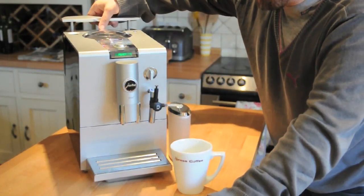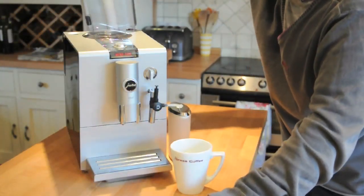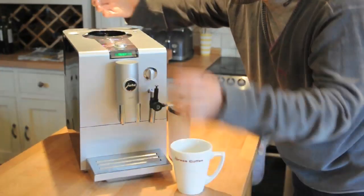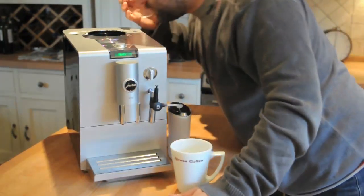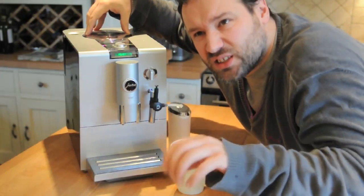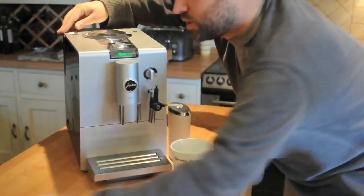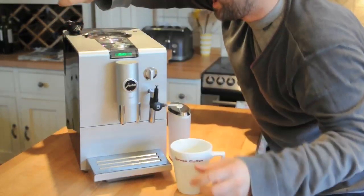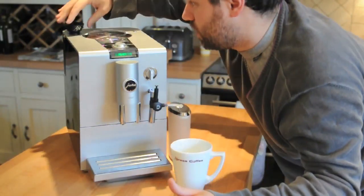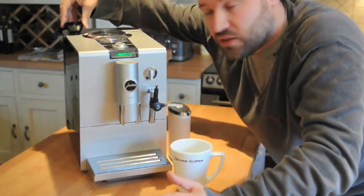The water goes in the back here in a very nice little water container which has the filtration built in. The coffee beans go into the top — just empty the bag in there. If you want to use powder, say you want to alternate — tonight after 6 o'clock you want a decaf — there's a little nozzle you slide to the side, drop that funnel in, and pour your pre-ground coffee powder in there. You might just fancy a different flavour and you're ready to go.